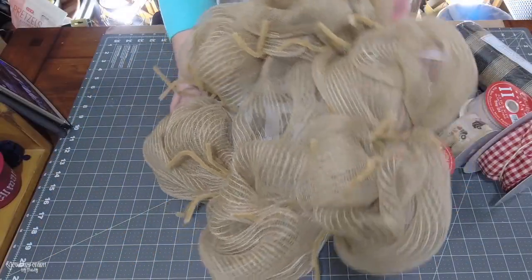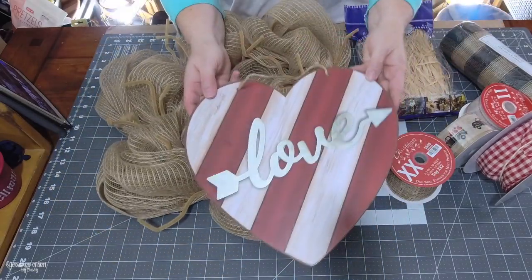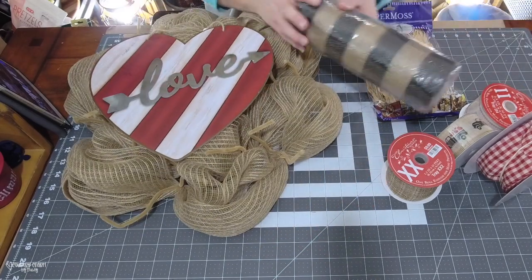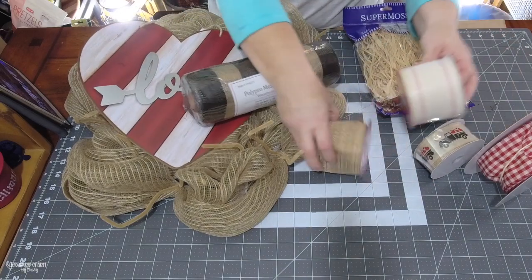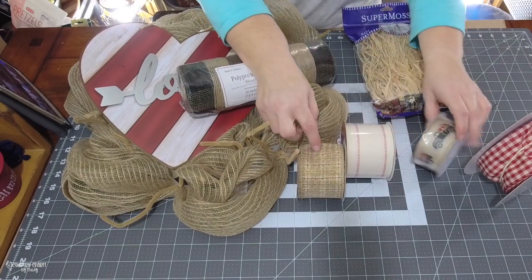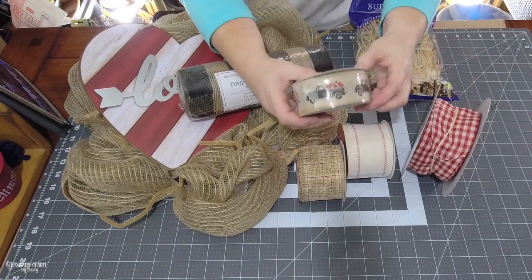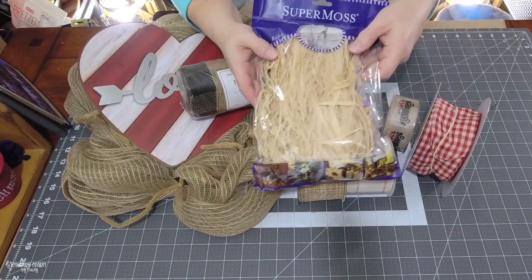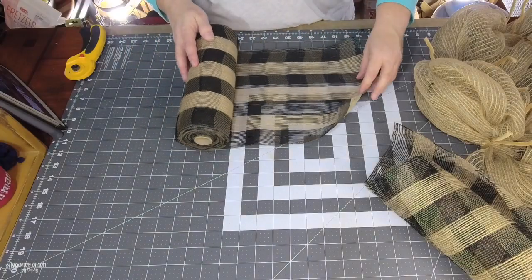I'm starting with a 14-inch frame with mesh applied in a bubble technique. The heart with love metal letters is from the Dollar Tree. The Polypro 10-inch mesh in black and natural color is from Hobby Lobby. The two ribbons and the raffia are also from Hobby Lobby. The craft black truck ribbon with red hearts and gingham is from Craft Outlet.